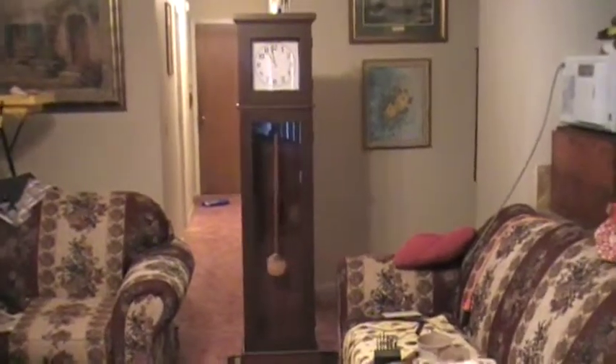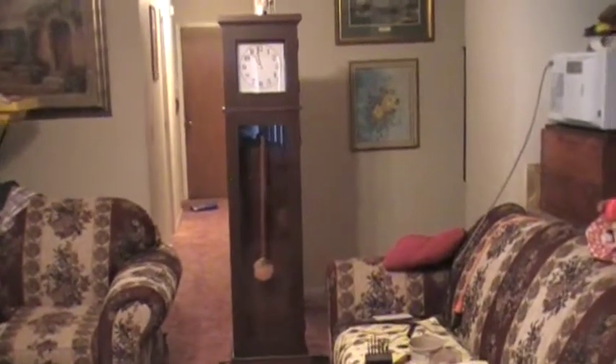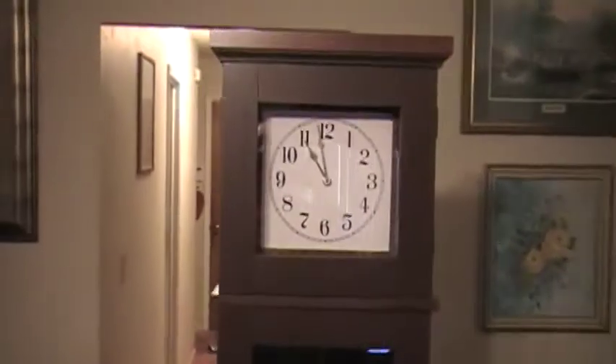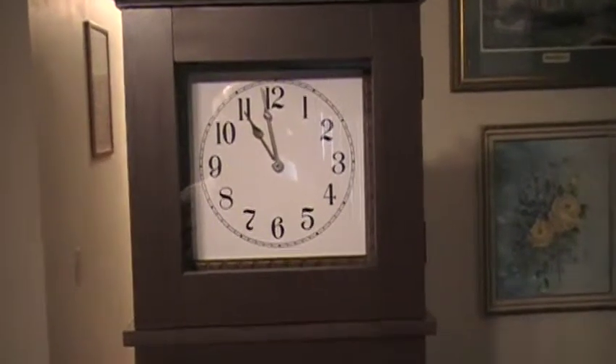I'm here to show off the grandfather clock that I built. This is the long distance shot and I'm going to get up closer in a moment. It is approximately six feet high and I found some details on how to build this in a woodworking magazine, so I thought I'd give this a go.